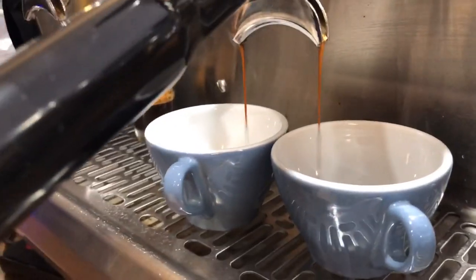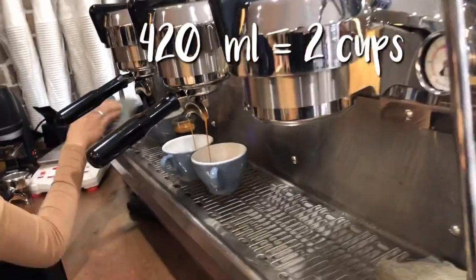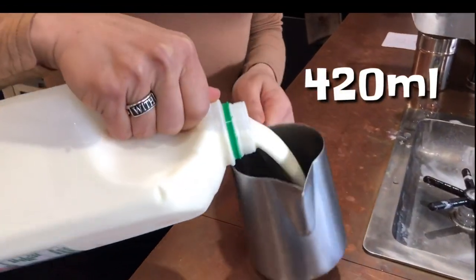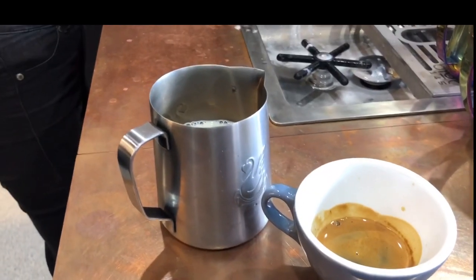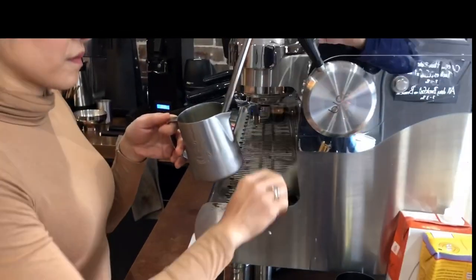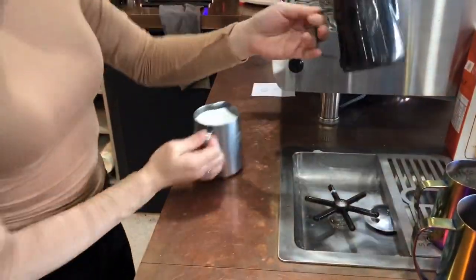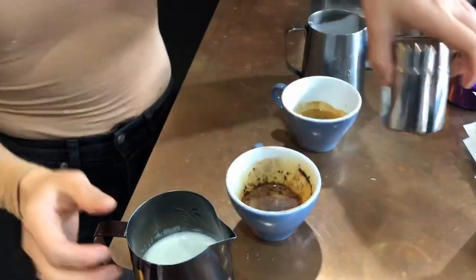I will use only the 420ml jug to make 2 cups. I've already put the milk at the half of the jug — you can make 2 cups. As long as your cup size is about 5-6oz, it will fit perfectly. I'm going to split the milk into another jug; that's why I always suggest warming it first, to keep the temperature as hot as we want.